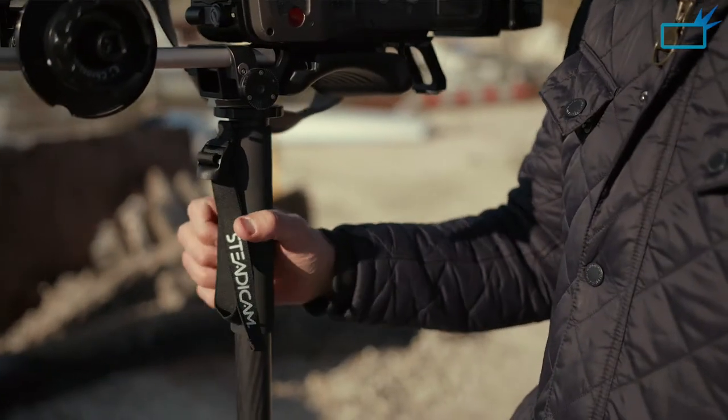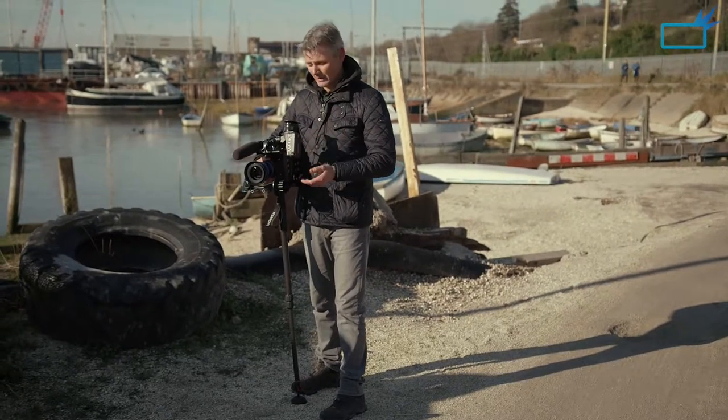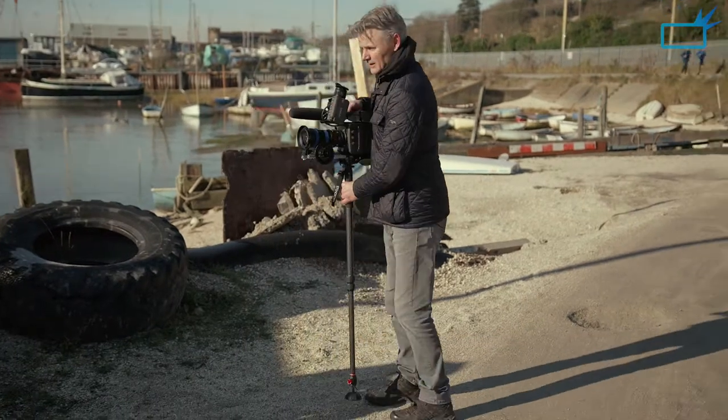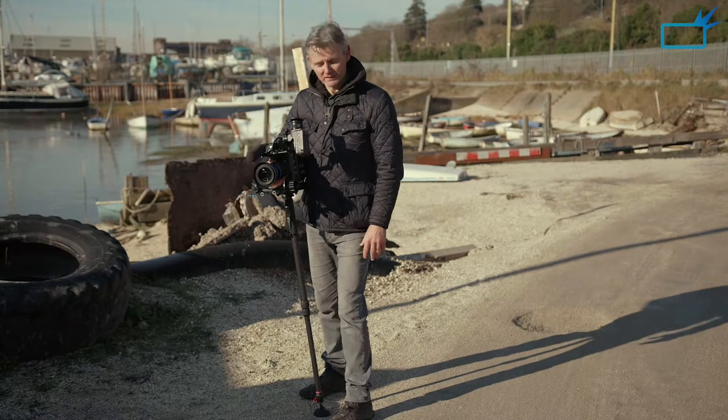With the EasyRig I use a lot, I'm still carrying the weight, and when you take it off you can really feel the difference. But with this there's no weight on me at all. I'm holding a really nice steady shot, and it's just so easy to set up in a new place. If you're doing talking heads or cutaways, it's just fantastic.